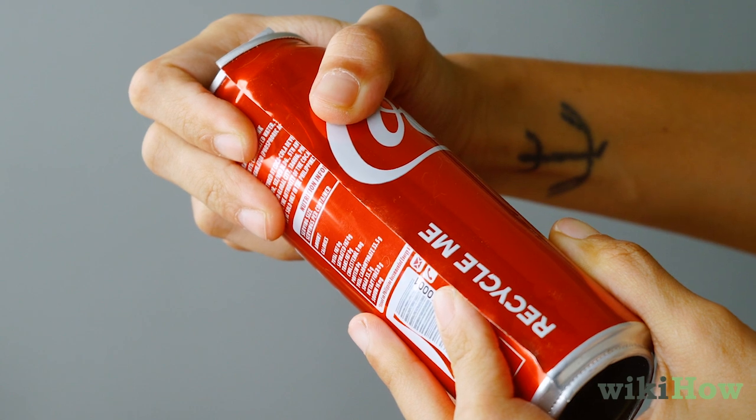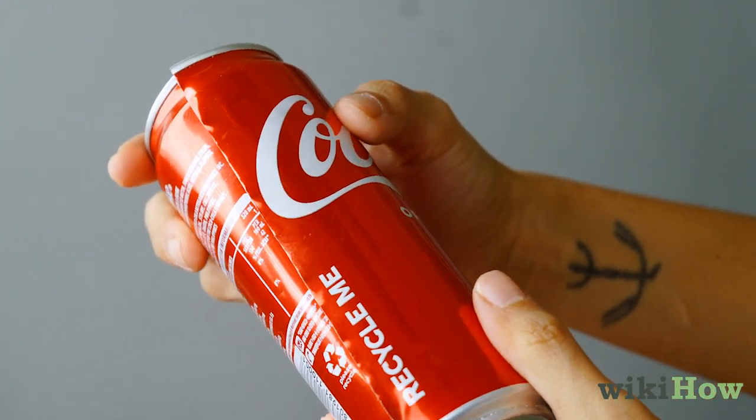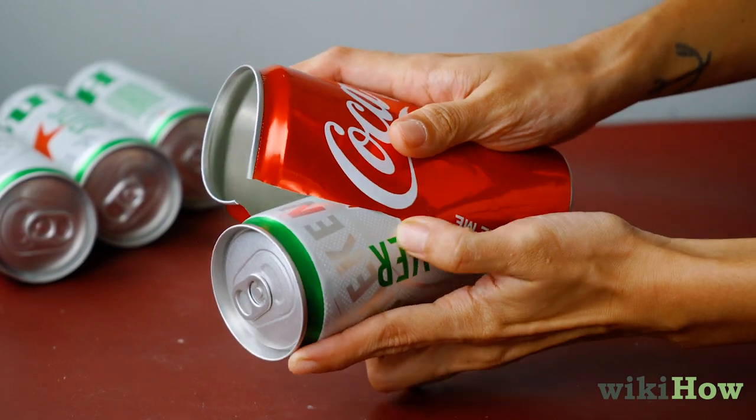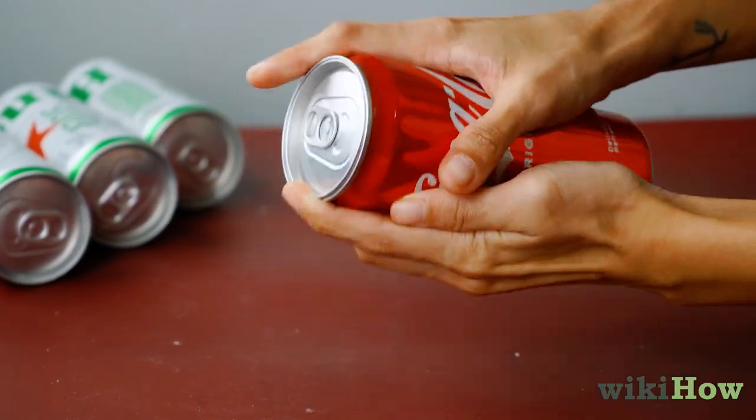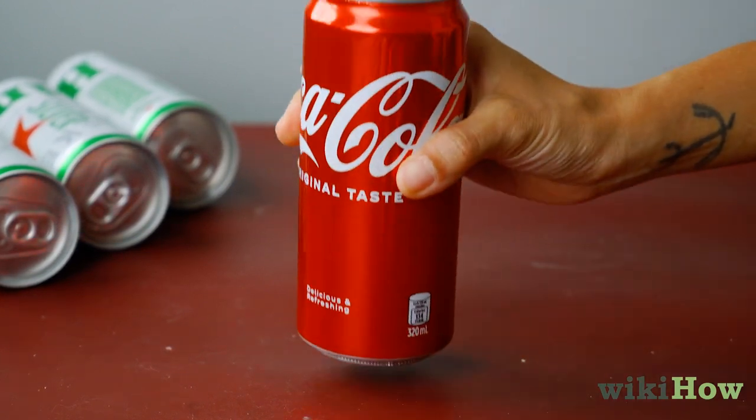Roll the can up tightly, hold it in place for about 30 seconds, then release it. Slip the trimmed soda can over your beer can like a sleeve so that just the very top and bottom of the beer can are visible.